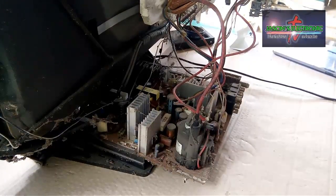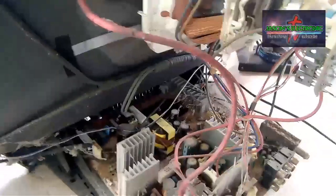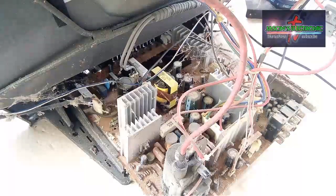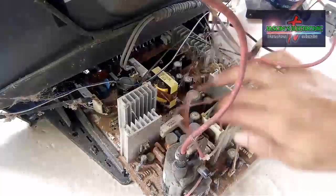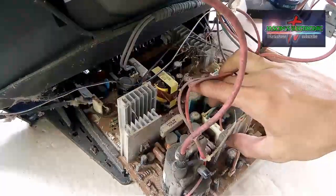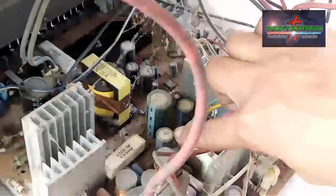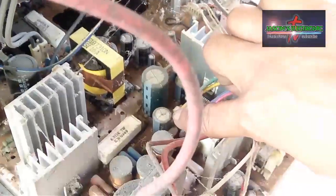So yan guys, zoom lang natin sya guys. Ito yung kapasitor na sinasabi ko sa inyo. Parang may naglik na sya sa itaas ng kapasitor.